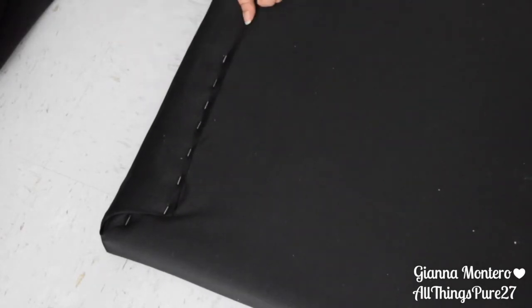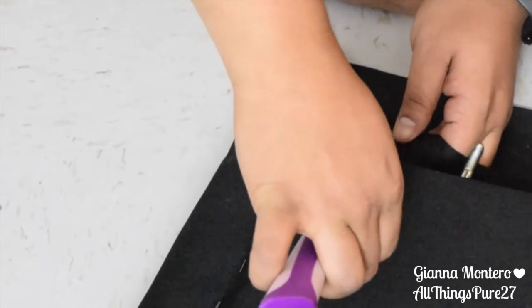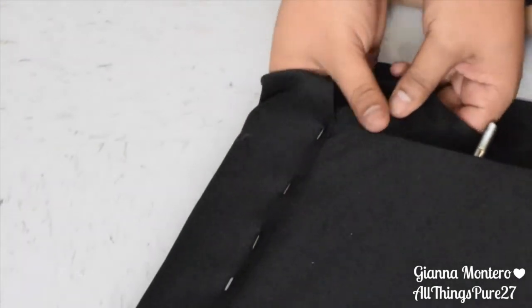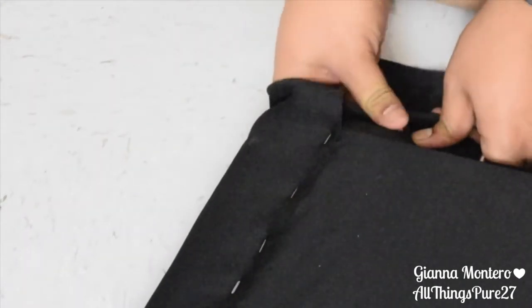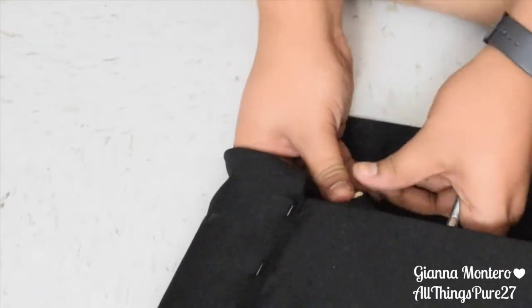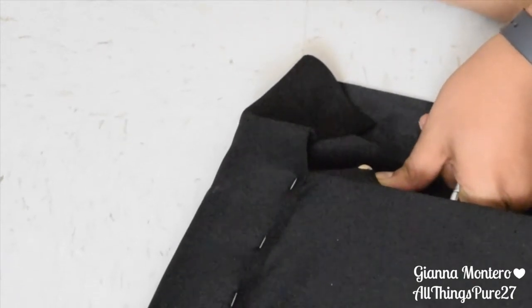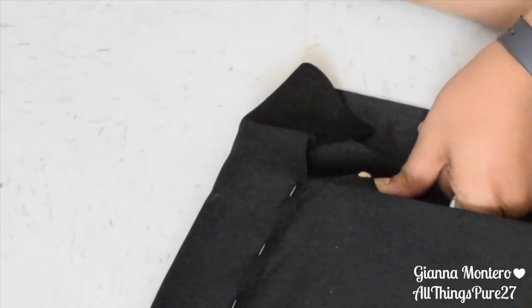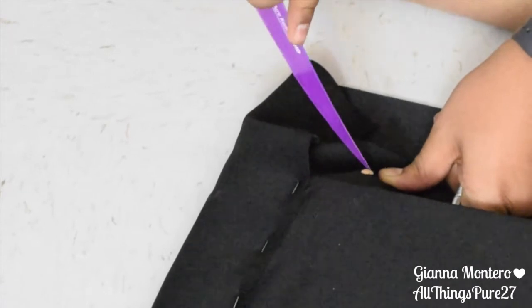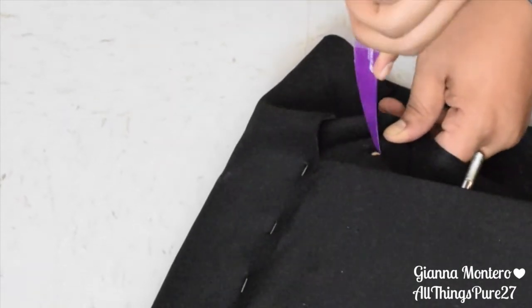This part will only apply to you if you have a pre-owned headboard that has hardware in the bottom. My husband took a very sharp knife and just made holes, then slid the hardware into the holes. That has worked pretty well since that part of the headboard is basically sandwiched between the hardware and the bed base, so it doesn't really matter. We did the same thing with the other side of the fabric.